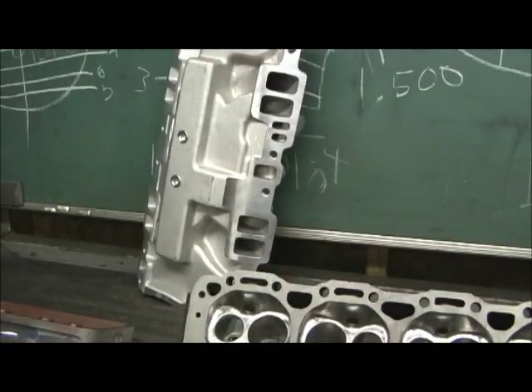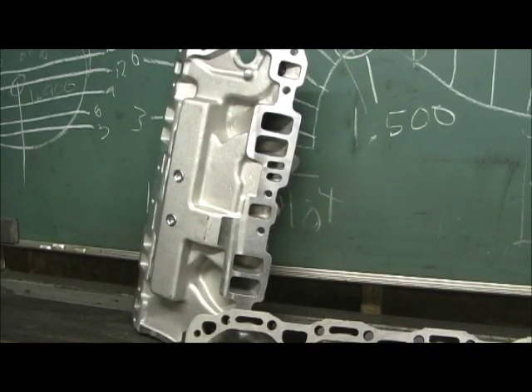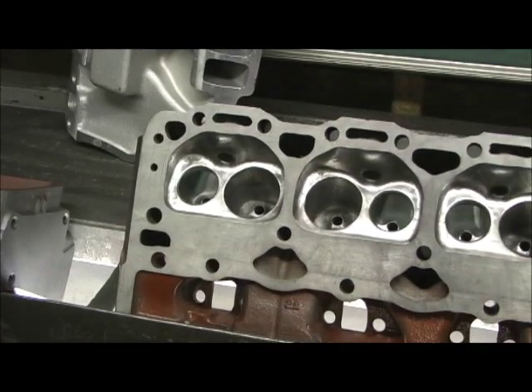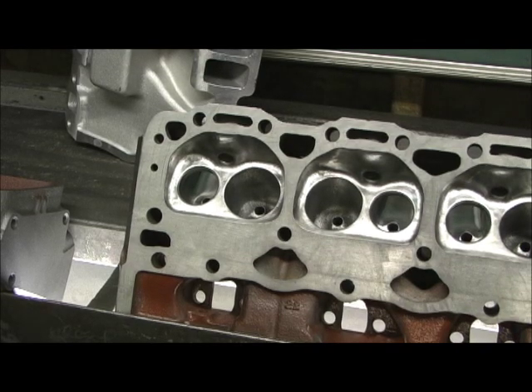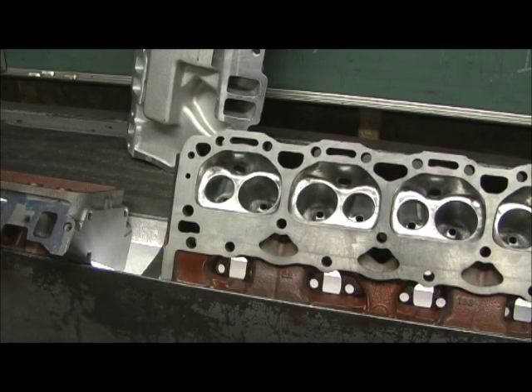Just going back over it — everything's complete at this point. Now we're ready for the last three things: bronze guides, the four-angle valve job, and then I do pressure-test these heads to 60 pounds and spray them with dish soap. Anything above a stage three gets that. Because if I do have any kind of leak, I have ways to repair it — now's the way to do it. The epoxy coating on the inside of the heads is foolproof. Then there'll be the conclusion of this TBI performance port job stage level four.